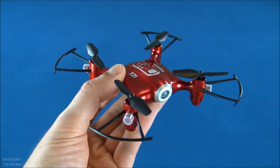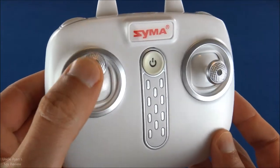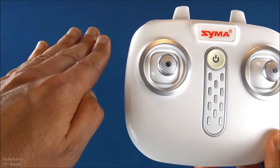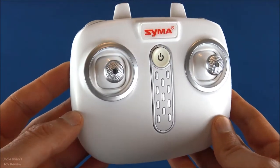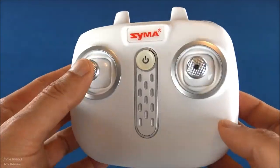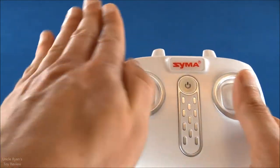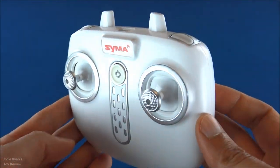Now we're going to go over some basic functions with this radio. The throttle stick is right in the center, which means it has altitude hold. That's helpful in maintaining altitude for a beginner, which is probably one of the most difficult parts of learning to fly RC quadcopters, drones, or really any RC aircraft. You can control this stick for the yaw — the spin left to right — and this controls it going forward, backward, or side to side.